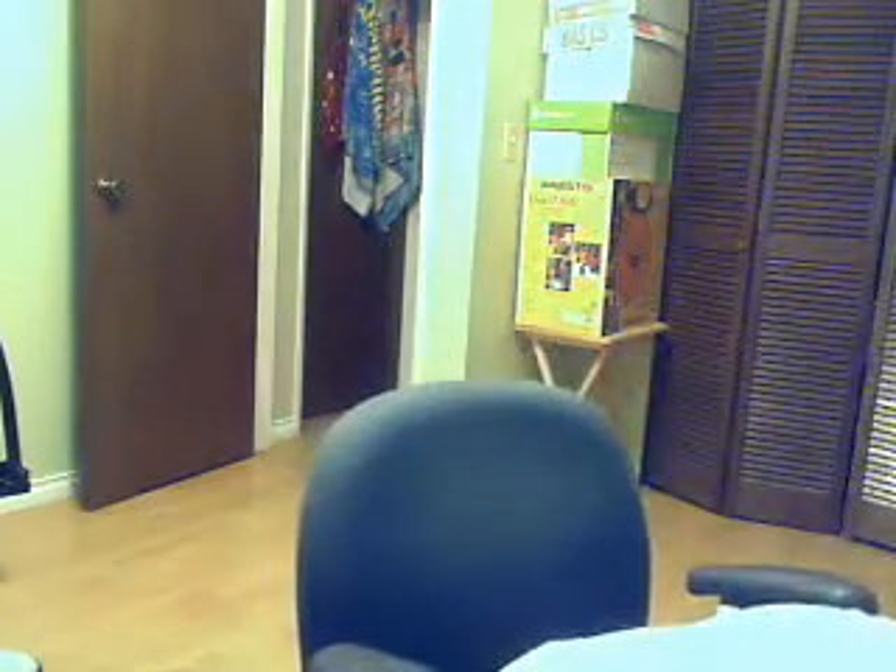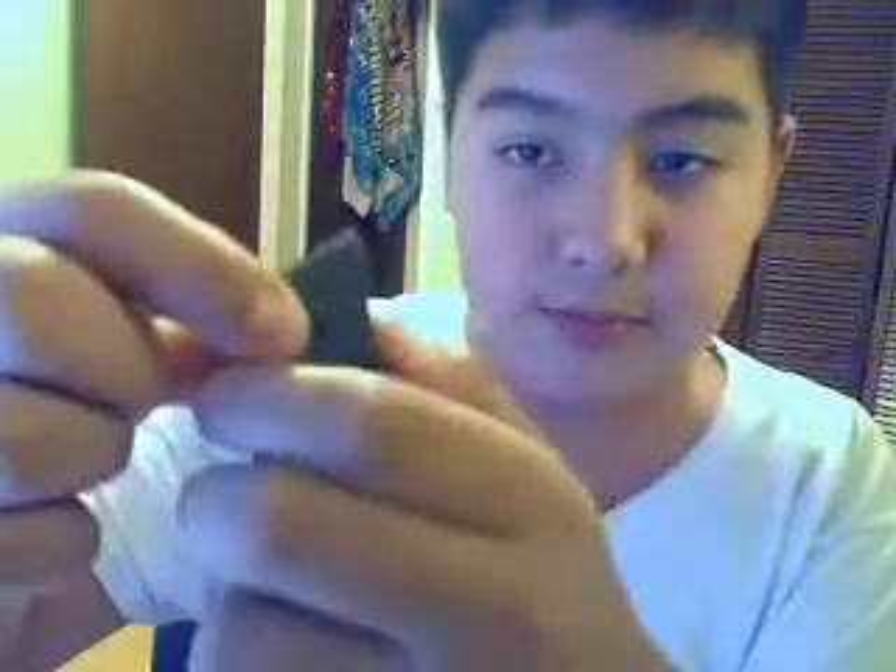And then if you want to take out the bullets, right here, you can either just do it like this and let it just snap back natural like that, or you could simply take something like this and just pull it out. Yeah, that's basically it.